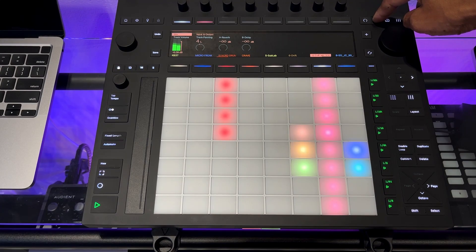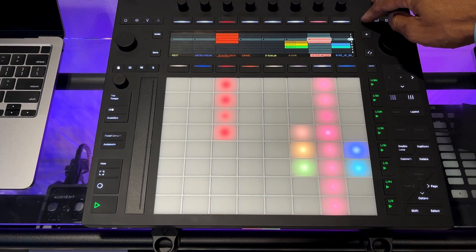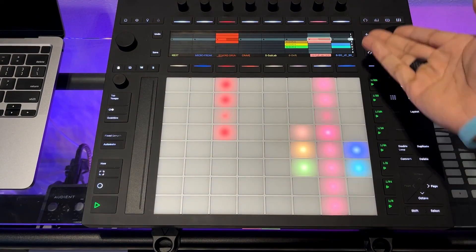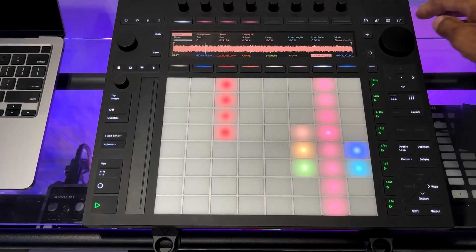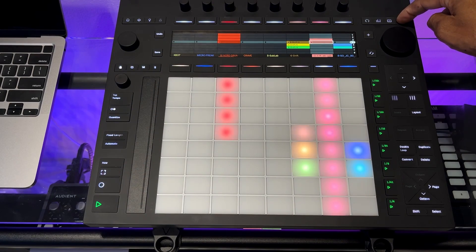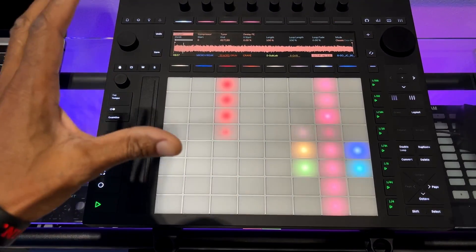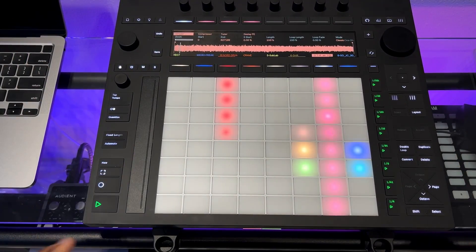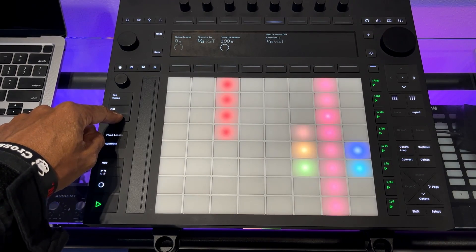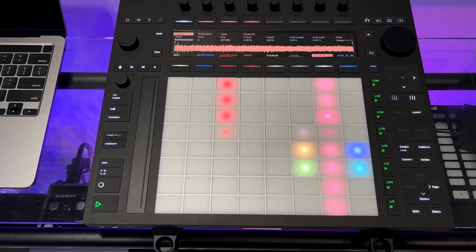The same toggle behavior works for the Devices screen. If I'm on the scene screen and want to quickly adjust a device parameter, I press and hold the device button, make my adjustment, let go, and it takes me back to the scene screen. This press-and-hold toggle option works with many buttons on the Push. Quantize is another good example — press and hold to access the swing and quantize amount settings, then press it to implement those settings.